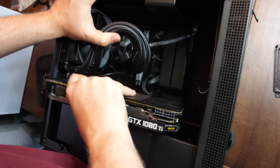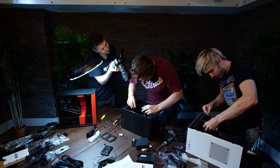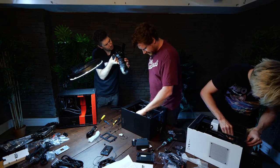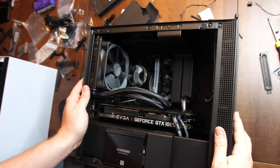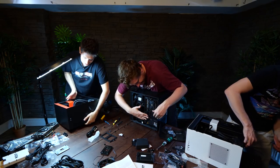1080 Ti — just slots in very simply. We're done here. There we go. And then you want to just connect your power up here. Bam. As you can see, it hides a lot of the mess. I'd say that looks pretty tidy. And all you do with this horrible mess of cables is just close up the case and never open it again.